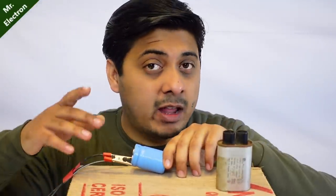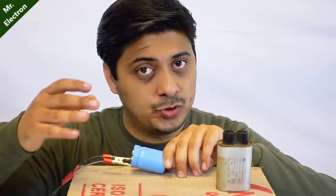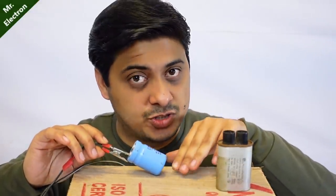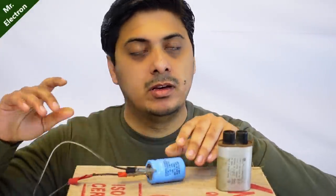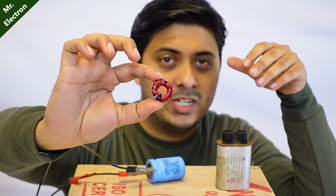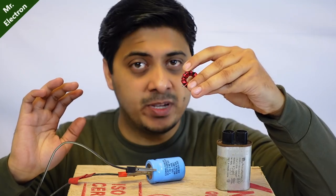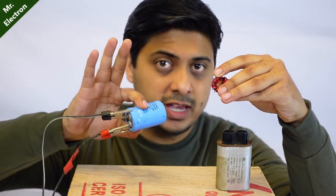Take note that there can be a lot of sparking when you charge the capacitor from zero to full, because at the start a capacitor acts as a short circuit. But once it gets fully charged, there is no sparking. The case for an inductor is just the opposite — an inductor when it starts charging acts as an open circuit, instead of the capacitor which acts as a short circuit in the beginning.